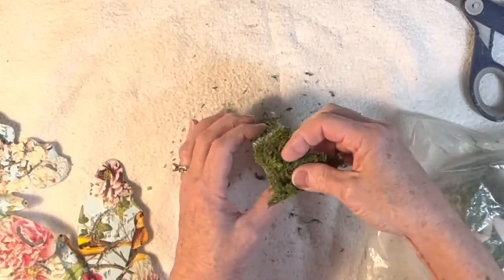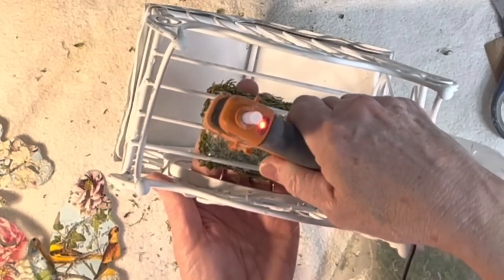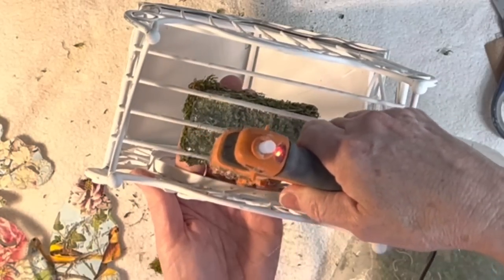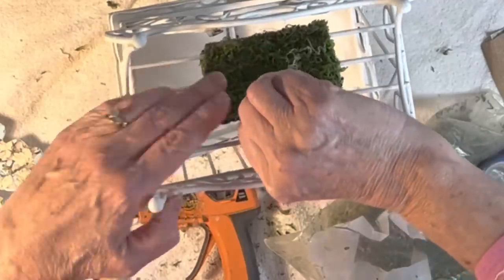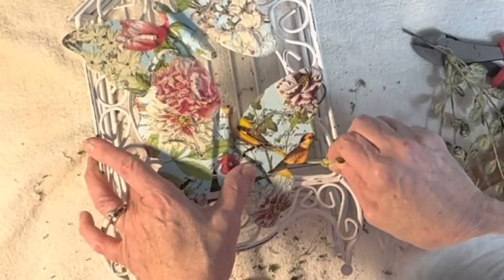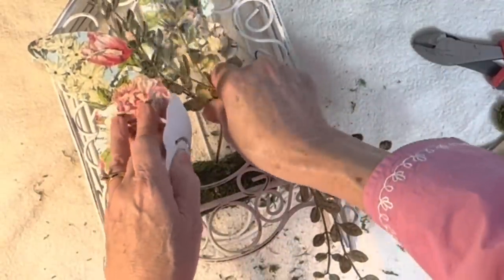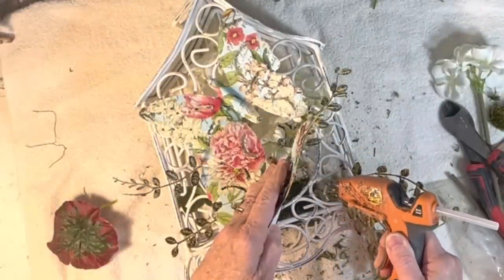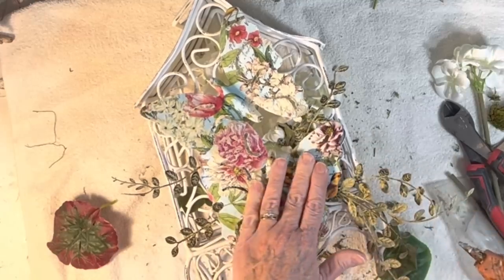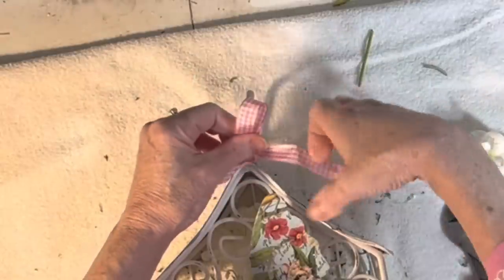I hot glued strips of Spanish moss to the sides and top of a piece of styrofoam, then glued the styrofoam on the inside floor of the bird cage. I hot glued an additional piece of sheet moss from the underside of the bird cage to cover the bottom of the styrofoam and help hold it in place. At first I thought I wanted to fill the bird cage with a bunch of faux florals, but ultimately decided it looked best with just a few greenery stems drooping down the front and sticking out around the butterflies. I considered wiring the butterflies to the front but decided to hot glue them instead so they'd be easy to pop off and reposition later.